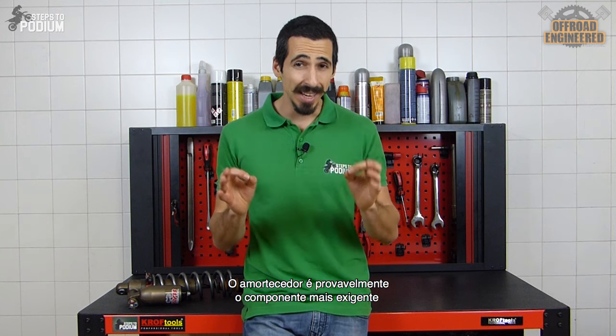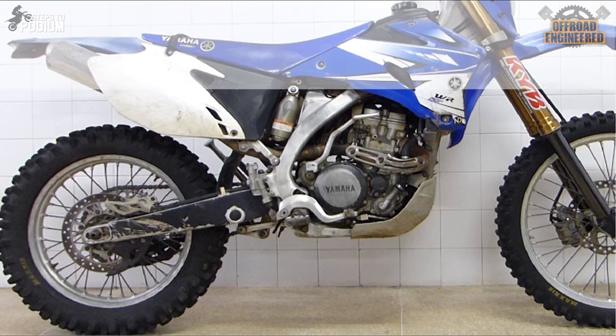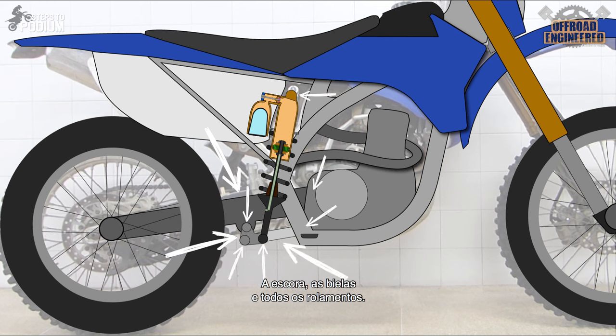A shock is probably the most demanding and sensitive component to work with on a bike for three reasons. First, there are several components between the wheel and the shock that can interfere with its proper functioning: the swingarm, the linkage system, and all the bearings in between.